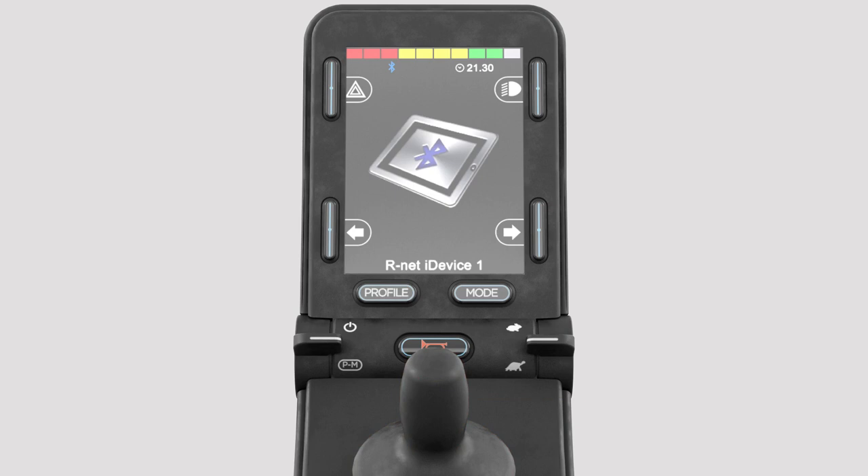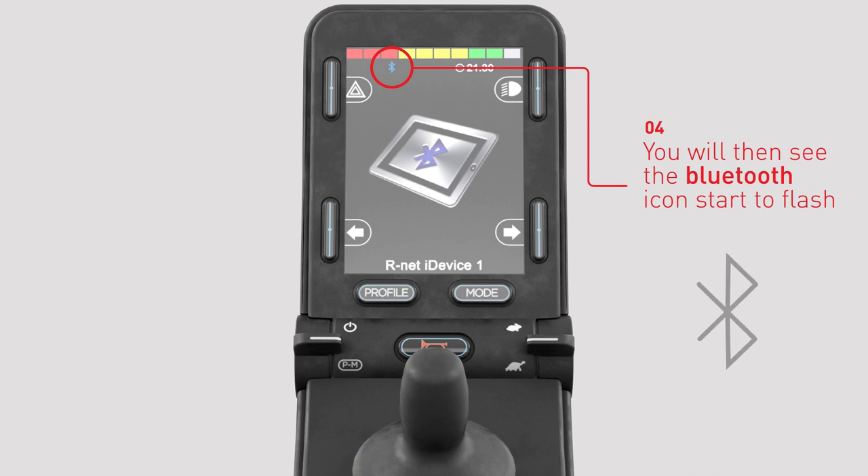The R-Net joystick module is now in discoverable mode. The Bluetooth icon will start to flash.